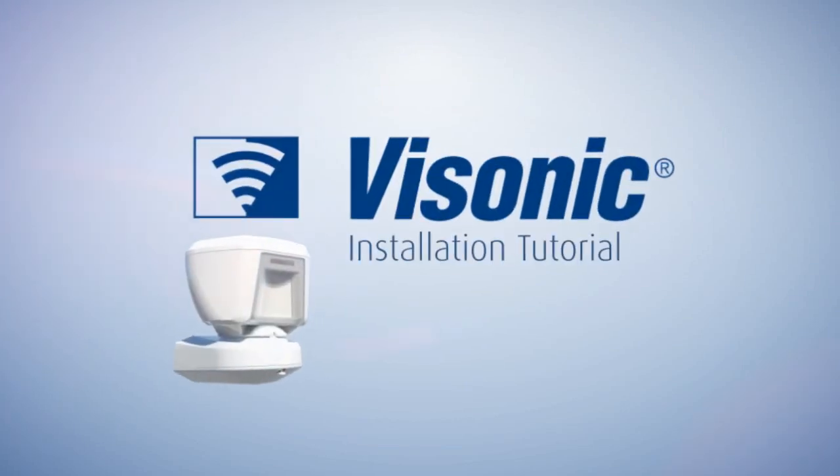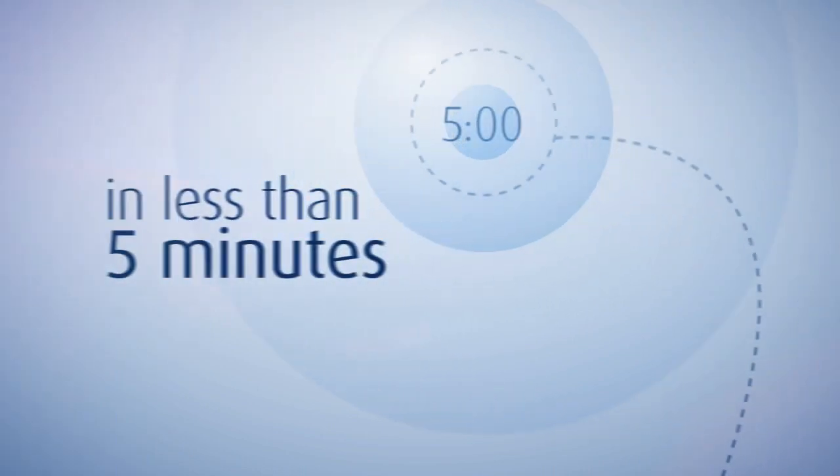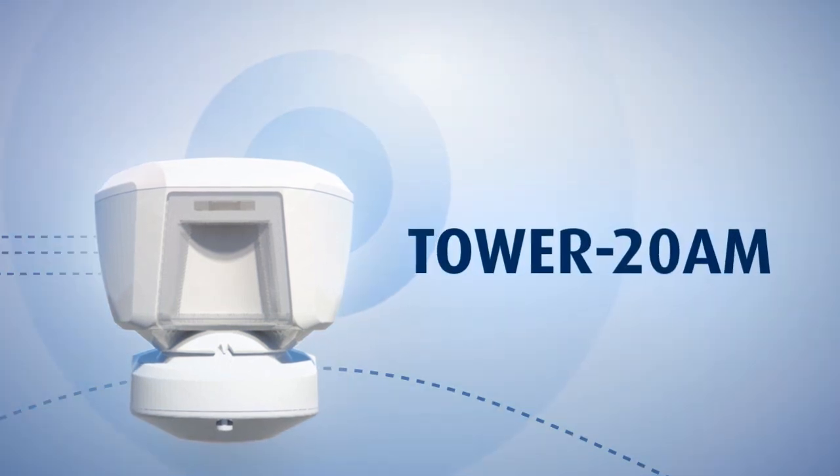Welcome to vSonic's Tower 20AM installation tutorial. In 20 minutes, you will learn how to properly install this revolutionary outdoor detector and gain the most of it.